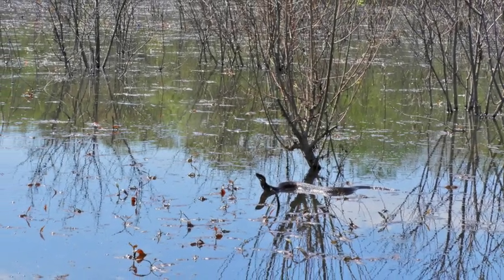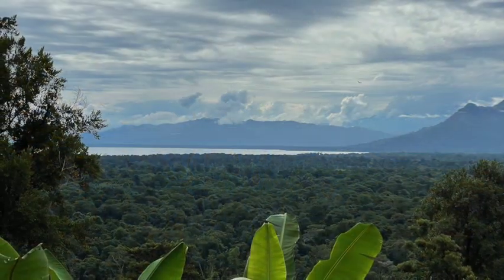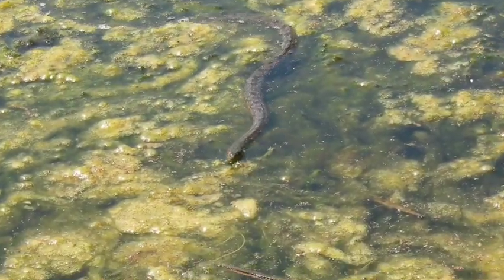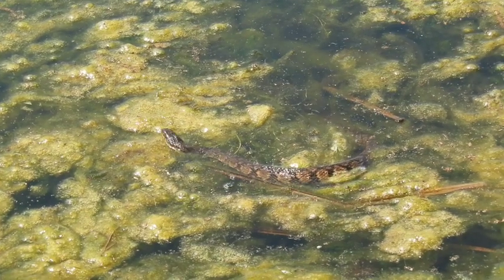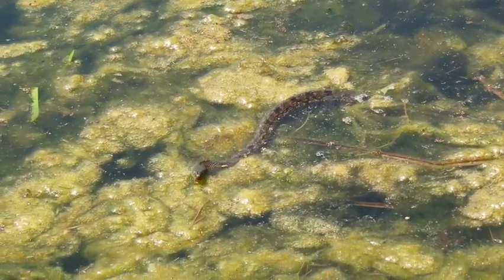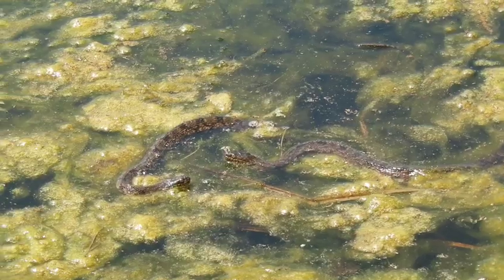A lot of times we think of our reptile and amphibian pets as coming from watery environments — the swamps, the rainforest. And it's true that many species we find either in the water or near the water, but in truth they use the water as a means to escape from predators, to breed, or to find food, and few of them actually stay wet.